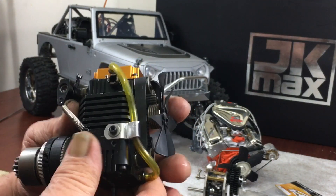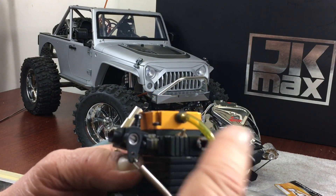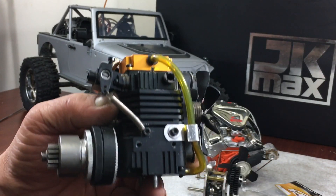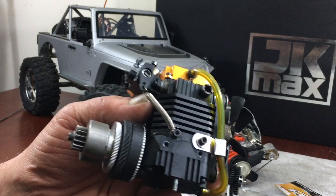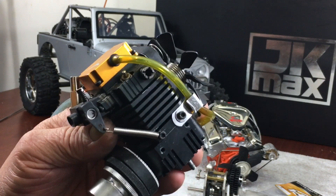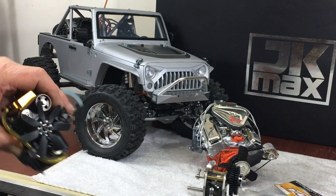I took the muffler off because I'm just going to run a header pipe — these things run a lot better with a header pipe. If you check out Steve's video from Black LA Mass, he has a header pipe he put on his because we talked about how much better they run without the restriction. Nothing major — anything like a piece of five-sixteenths steel tubing from the automotive industry will work, or any kind of aluminum you can bend and clamp somehow.